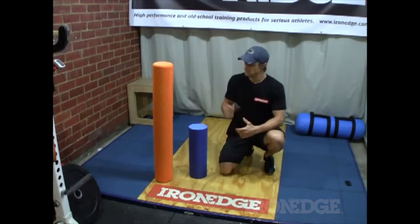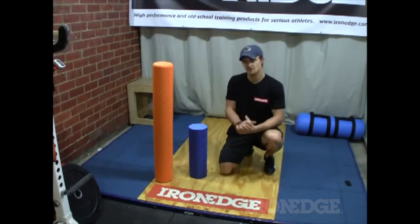G'day guys, today we're going to check out IronEdge's range of foam rollers. Foam rollers are used in what's called self-myofascial release, or SMR for short, and are really great for relieving tension and tightness in muscles throughout the body.